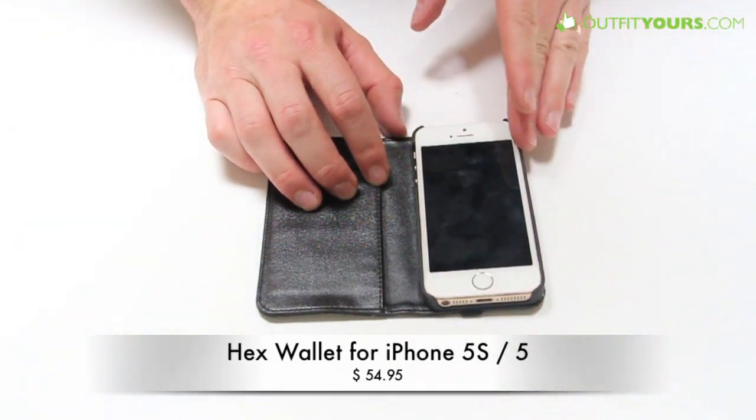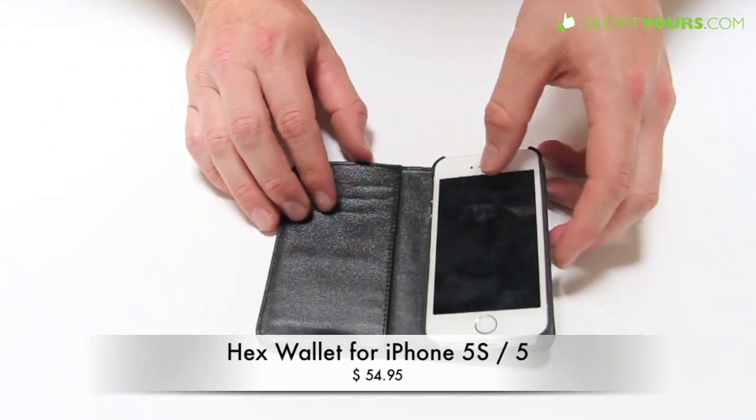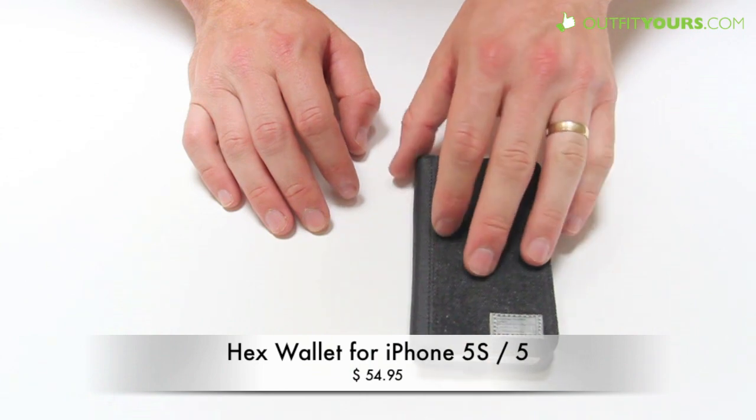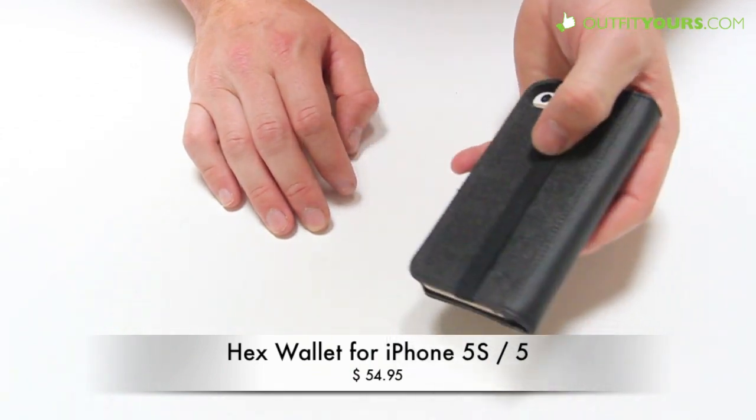It's got a soft touch to it that adds a little extra grip and I think just feels nice — kind of a more premium feel and look to it. This is a faux leather on the inside. On the outside it's a wax canvas material — it's water resistant, so it's going to protect your phone even more.